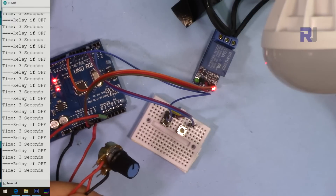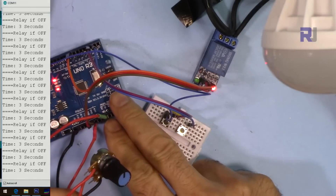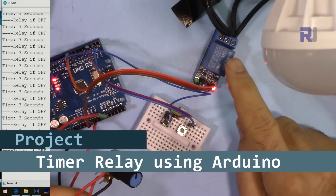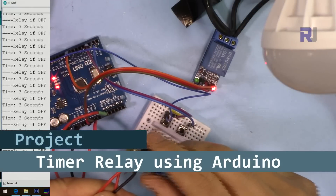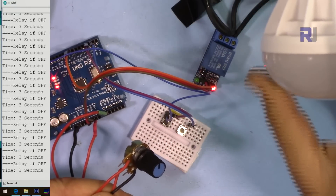Hi, welcome to an Arduino tutorial from Robojax. In this video we are going to see how we can use Arduino as a timer to control a relay with a potentiometer to turn on and off an AC bulb, AC load, or DC load.